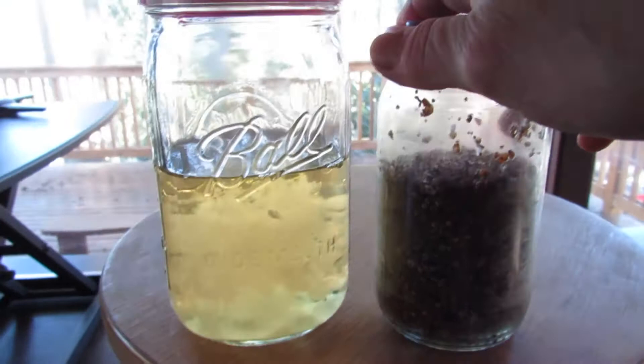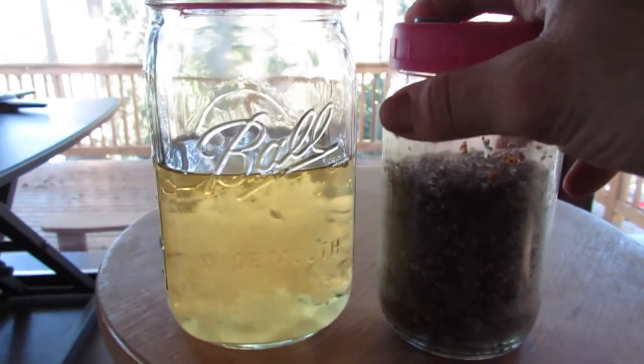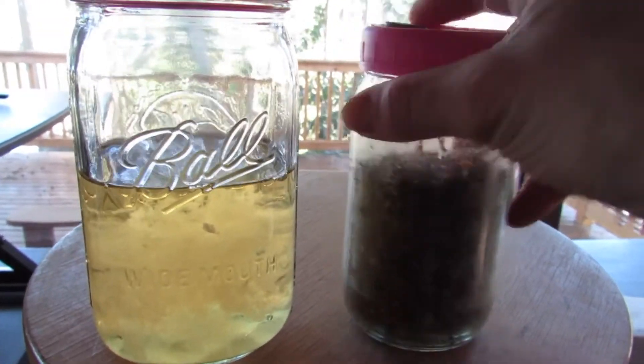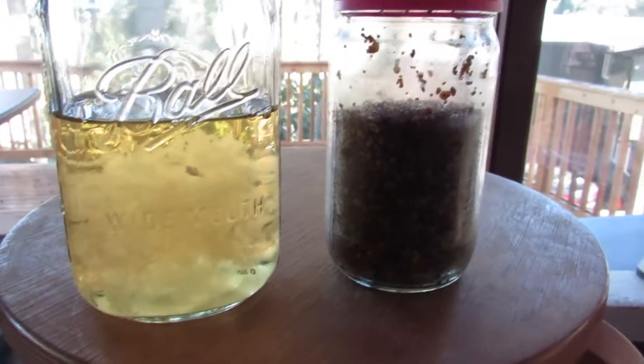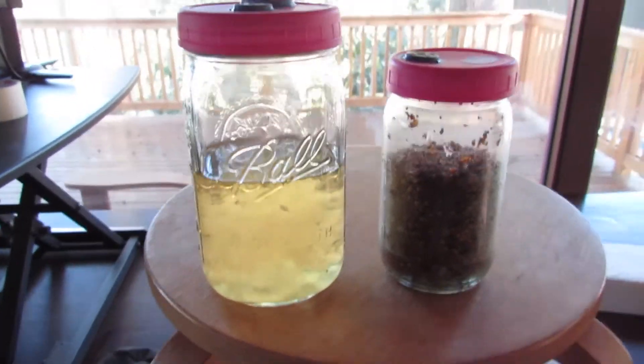Alright, I guess that's it for today. For all you mycologists out there, instead of spending days on agar, you can just spend a day doing a small tester jar of bird seed. That's it for today. Peace out.